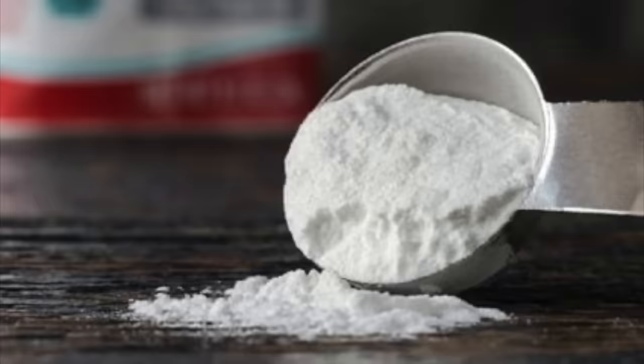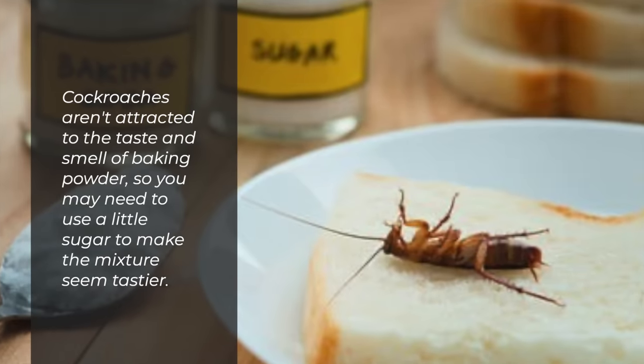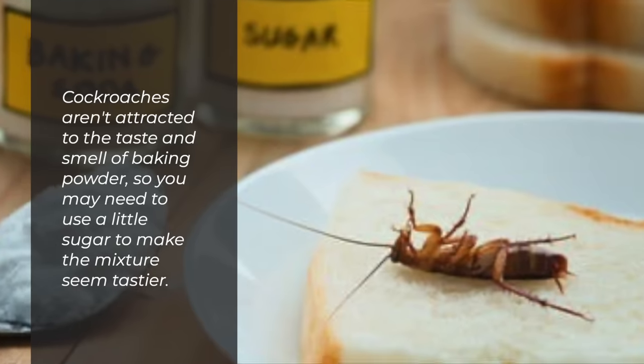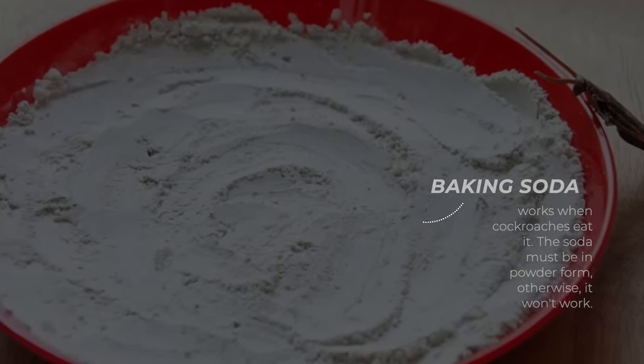Cockroaches. Baking soda can kill cockroaches, but first you need to convince them to eat it. Cockroaches aren't attracted to the taste and smell of baking soda, so you may need to use a little sugar to make the mixture seem tastier. Baking soda works when cockroaches eat it. The soda must be in powder form, otherwise it won't work.